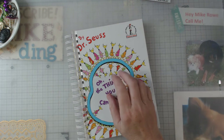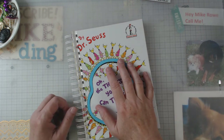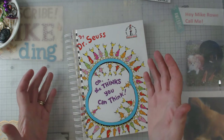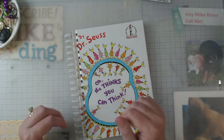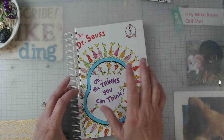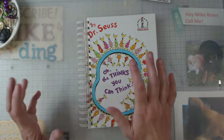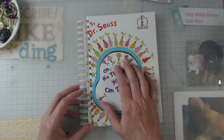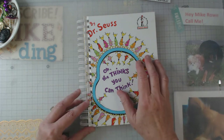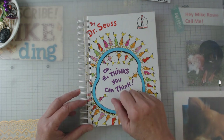Hey everyone, it's Elaine, welcome back to my channel. Things have been really busy around here. In a couple of weeks I have my retreat coming that I co-host, and I'm so excited - it's mostly junk journalers so it's a lot of fun when those women all get together with their creativity. I've got a couple of little things planned that I've never seen anywhere before, so I've been working hard.